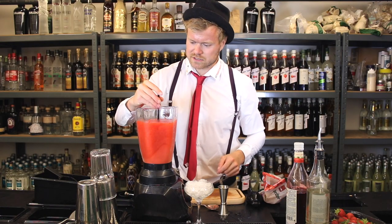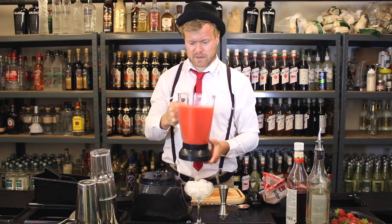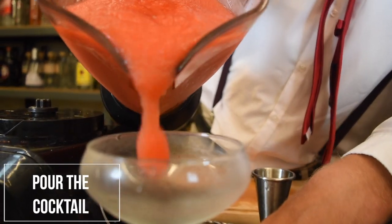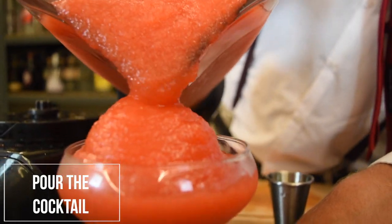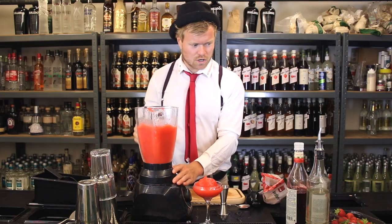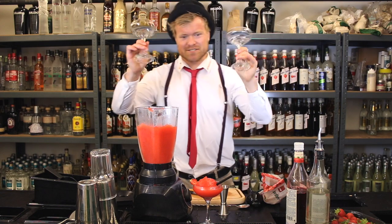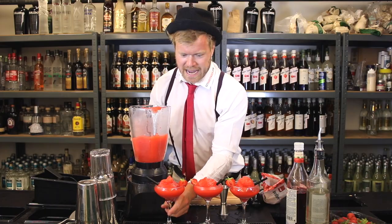Let's take a straw and just taste. Yeah, it's nice! Great. So we have a big batch. Throw away the ice from the chilled glass and pour it in. Here we go. Next up, add the straw on the side and garnish with fresh strawberries. And let's just make another one. Voila — frozen strawberry daiquiri!